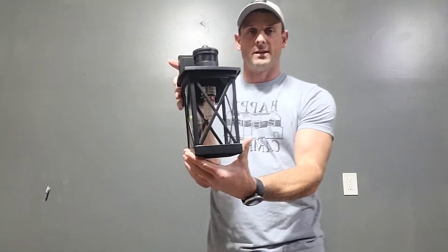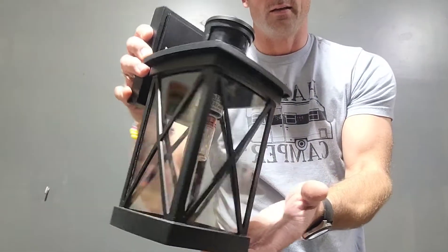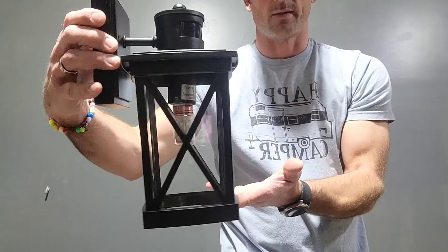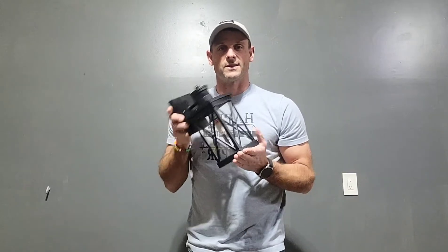Overall, you can see it has a really nice, elegant, modern-day farmhouse look to it. So stay tuned — I'll show you the product once it's installed.